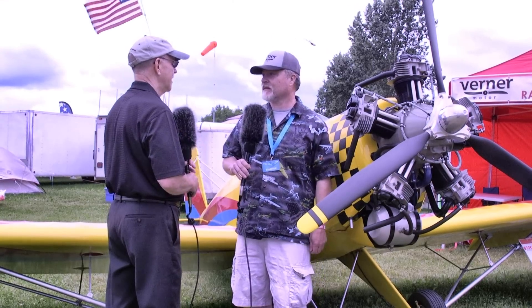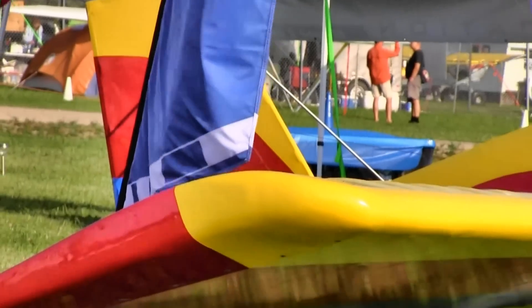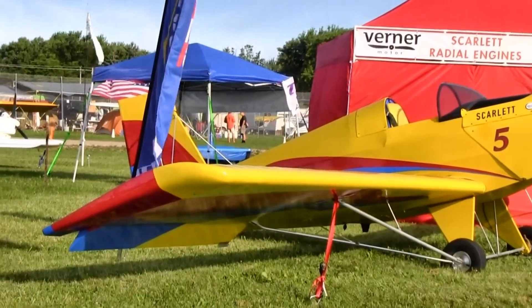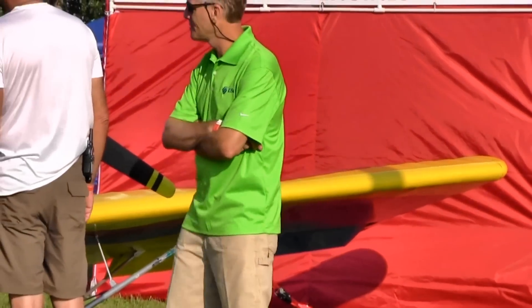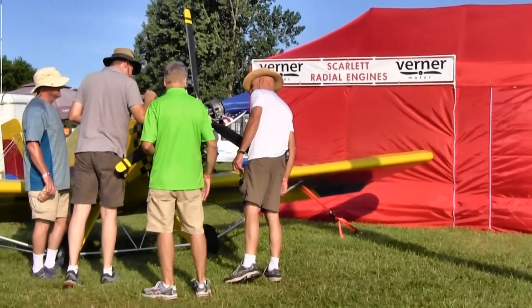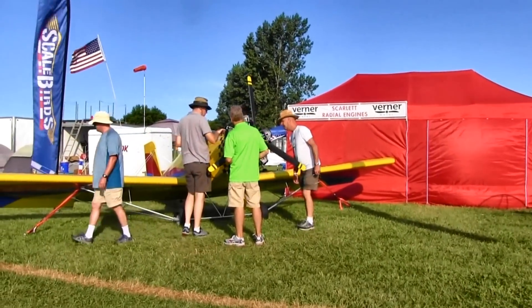Actually, yes. So this is too much engine for this airplane, and it's only on here temporarily. It's a test for me. So this is kind of a showpiece and a test bed. I'm doing scale birds. It's a different prototype that this one's going on. You've got some other airplanes that are now using the Werner engine in the light aircraft space. Absolutely.